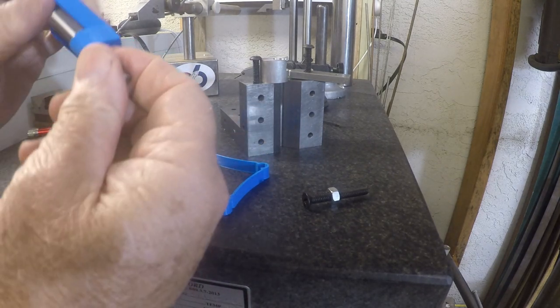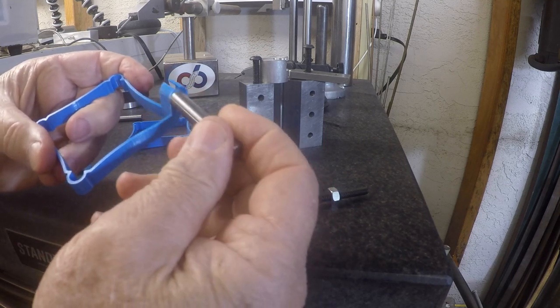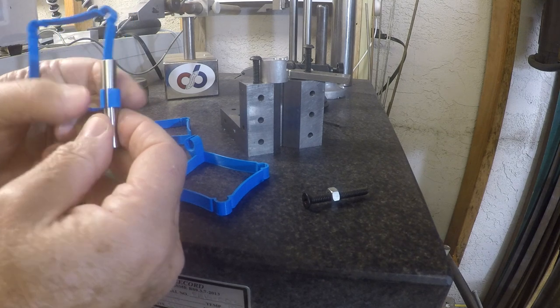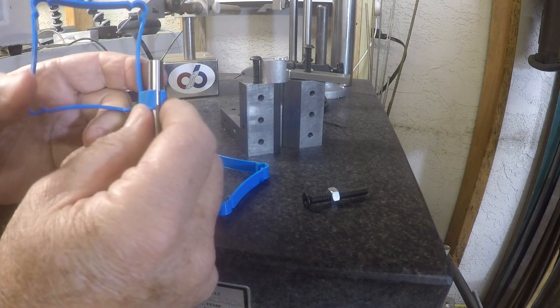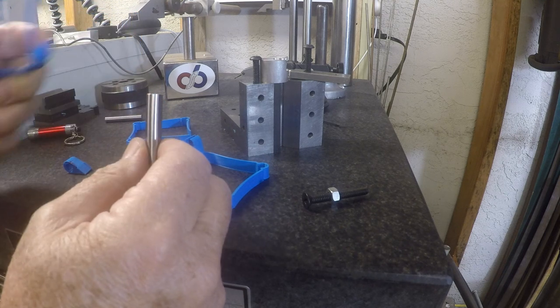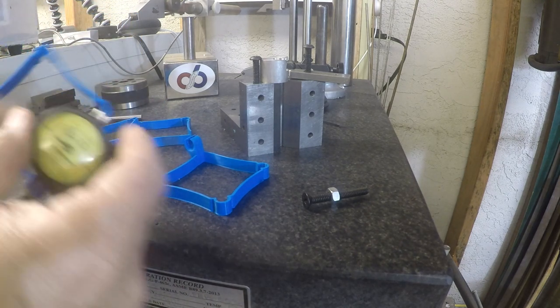Basically, here's one — it's set at 373, and that works perfect for the indicator. It gives enough resistance in the plastic to still hold the indicator, which is right here.